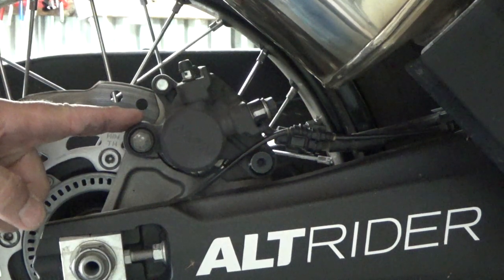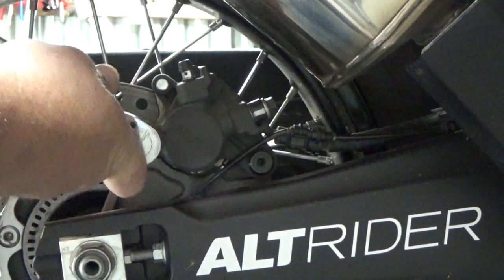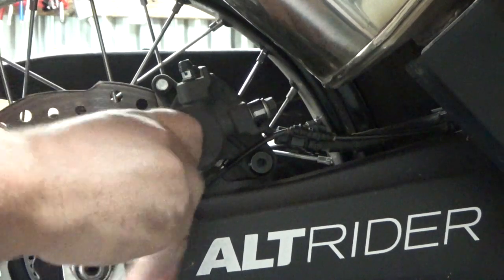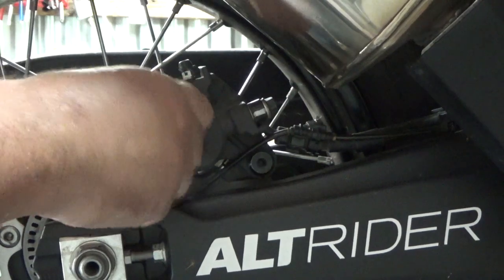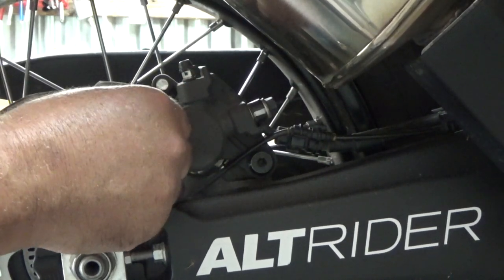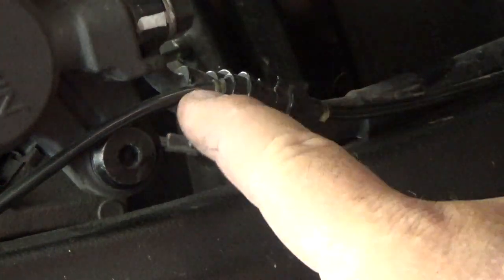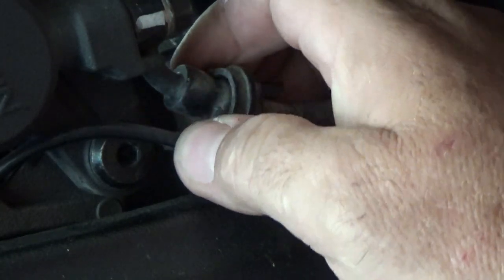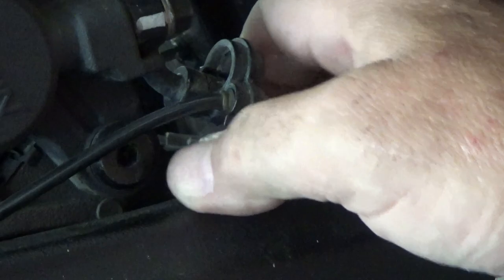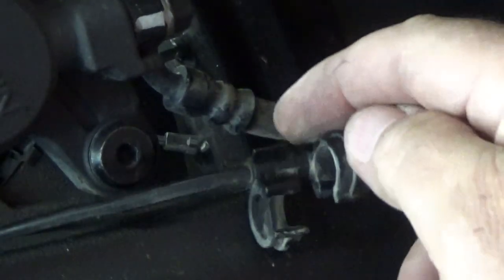Back here on the rear caliper I want to remove this 12mm bolt that holds the caliper on. This is your ABS line here, so you want to be careful not to break it. Go on the brake line side and pull this little tab up — there's another one in front that you push down — that will release it from your brake line so it won't be in the way.